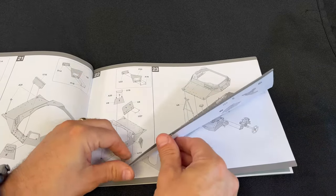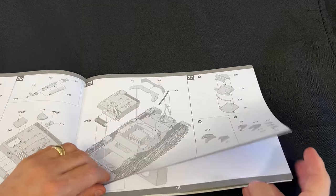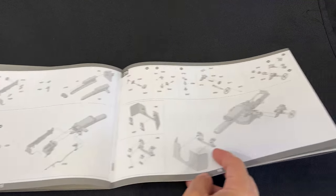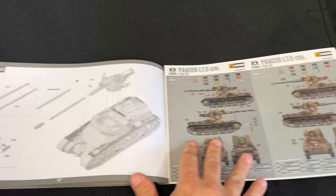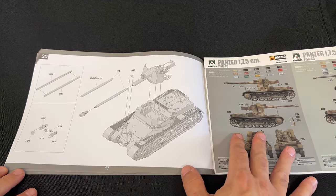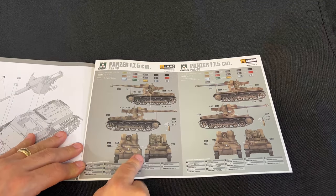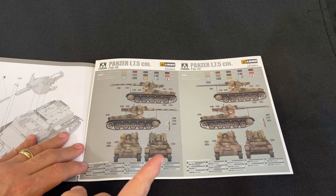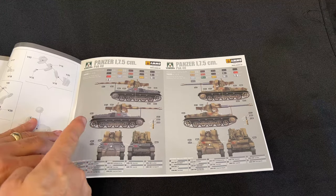The gun goes together just like the DAS WERK cannon. The only difference is building on the gun shield. Finally, you attach all parts to the superstructure. The markings variations include one in full camouflage, one with a primer gray barrel on a camouflaged chassis, and one with an early war gray chassis with a camouflage gun on it.